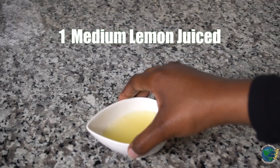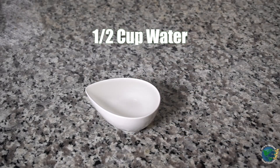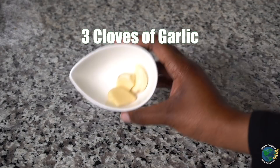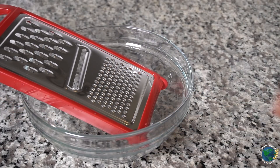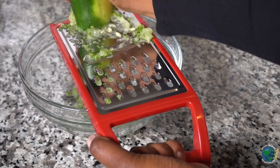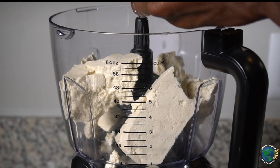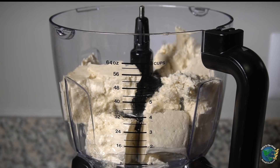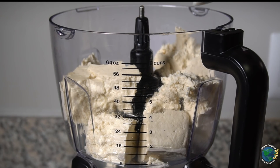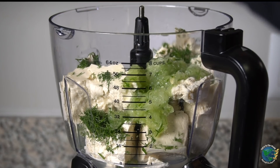What you're going to need to make this sauce is one block of firm tofu, the juice of one medium-sized lemon, a fourth of a cup of dill, half a cup of water, three cloves of garlic, salt to taste, and last but not least, a cucumber. We're going to start by grating half a cucumber. Everything else goes into the blender — water, three cloves of garlic, dill, the grated cucumber, and salt to taste.